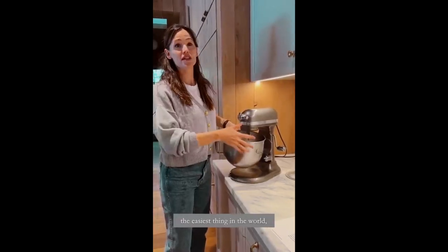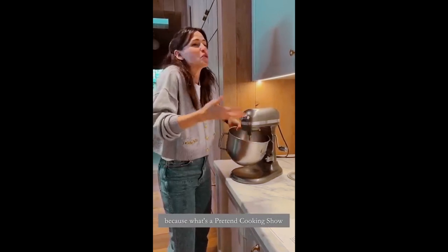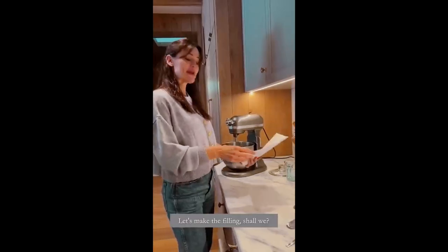The partnership with KitchenAid is the easiest thing in the world because we want Pretend Cooking Show with our real kitchen. Let's make the filling, shall we?